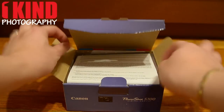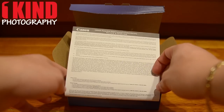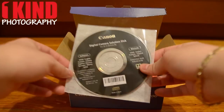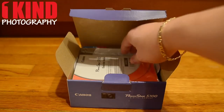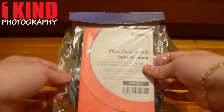When you open it up, the first thing you'll see is a warranty card for the US and Canada. Next, you'll have a digital camera solution disk. Next, you'll find the manual in English and Spanish.